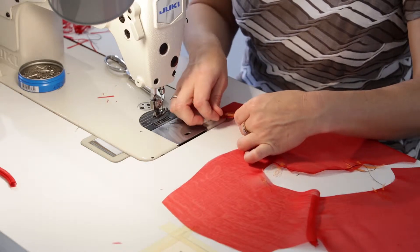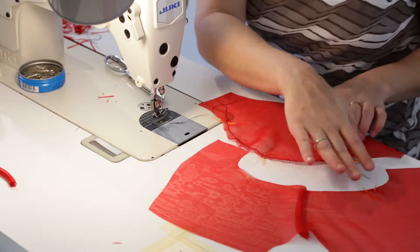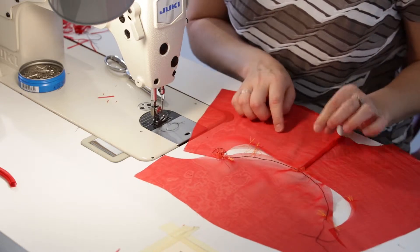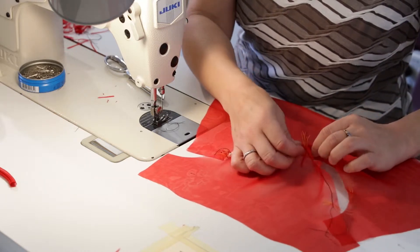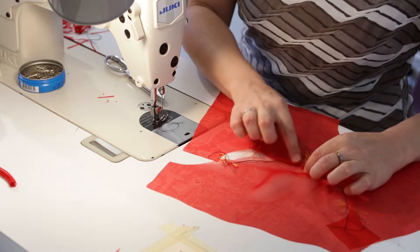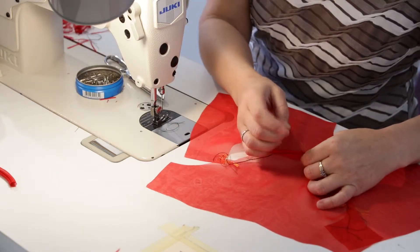I've got this stitch here and I can pull on the thread to get the gather and easing in the top of the sleeve. I'll press this and get it ready to pin. Remember this is going to be wrong side to wrong side, so we're stitching together like this because the second stitch is going to be face to face and all of this edge is going to be encased in that.